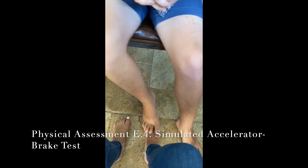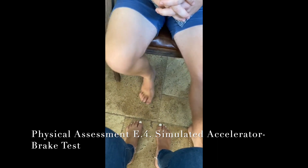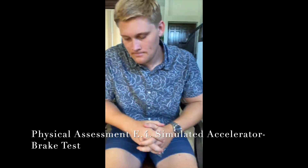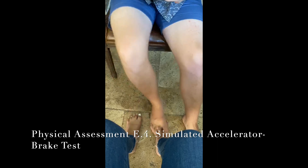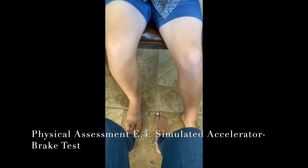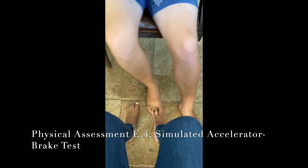I'm going to instruct you on the following order, and you're going to do what you would do with your foot when you would normally be driving, okay? Slam on the gas pedal. So go ahead and accelerate, brake, accelerate, accelerate, brake, accelerate, brake, brake.